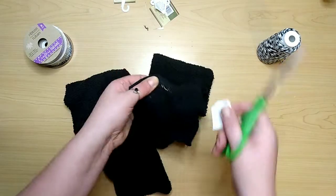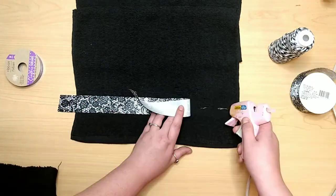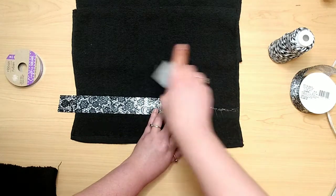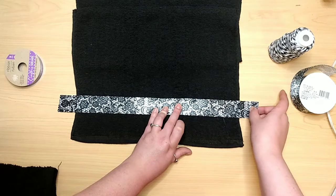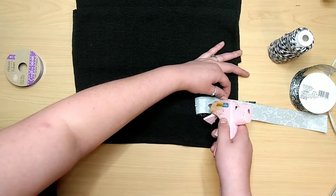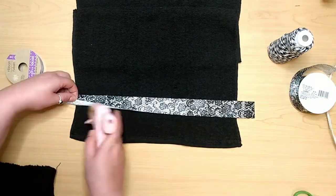We're just going to remove our tags. Then you can start adding your ribbon. I'm taking my wide ribbon first and I'm just going to glue it down two inches from the bottom to try to cover up that low pile section of the hand towel — the part that's flat and decorative — but I'm covering that up with the ribbon.